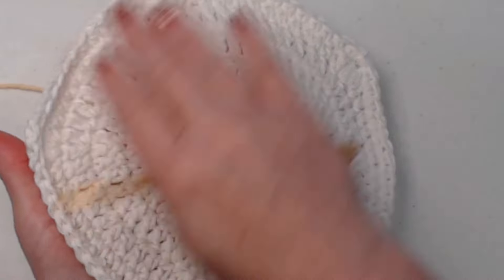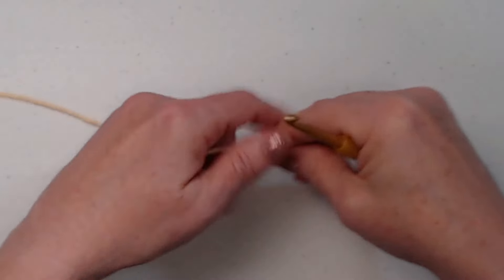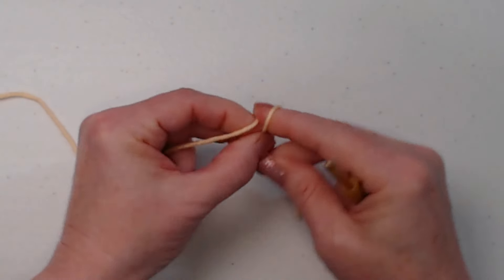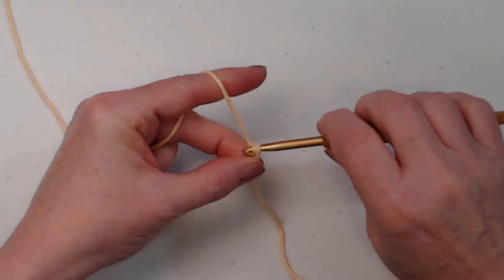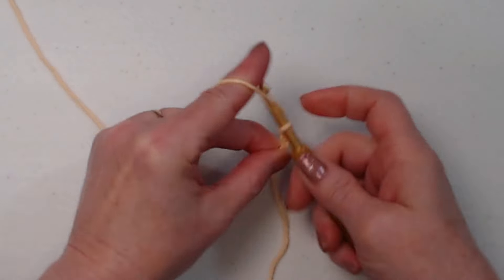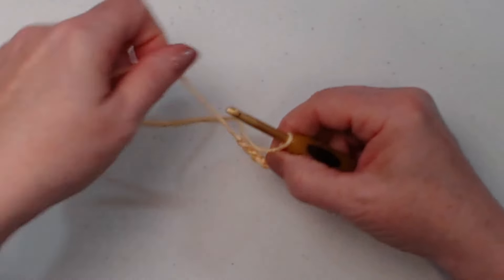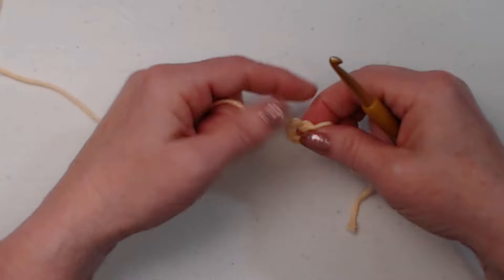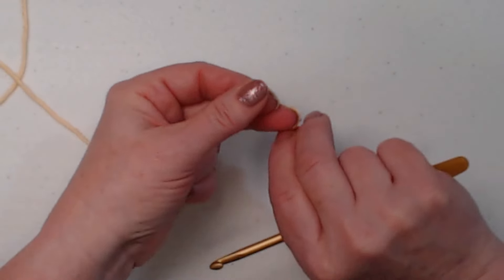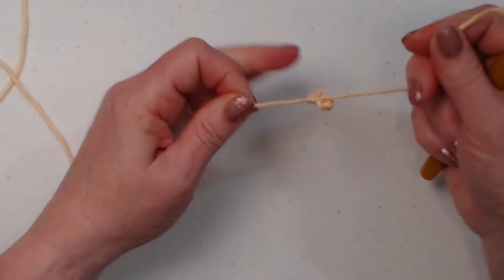We're going to stitch with our H hook, which is a five millimeter crochet hook. You'll need a needle to weave in ends and to add your face, and of course scissors. We're going to start with our yellow because we're starting from the center and working our way out. I've got my yellow — I'm going to make my slipknot, chain five, and join that chain five into a circle. Put the tail of yarn over your hook and pull through.